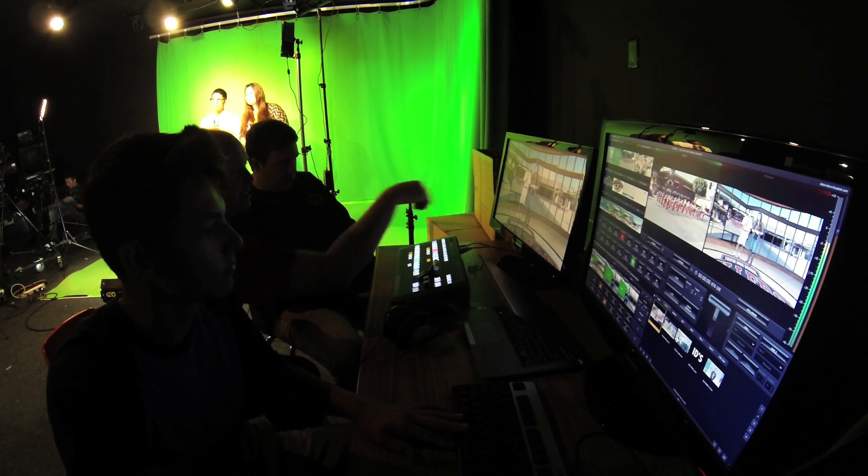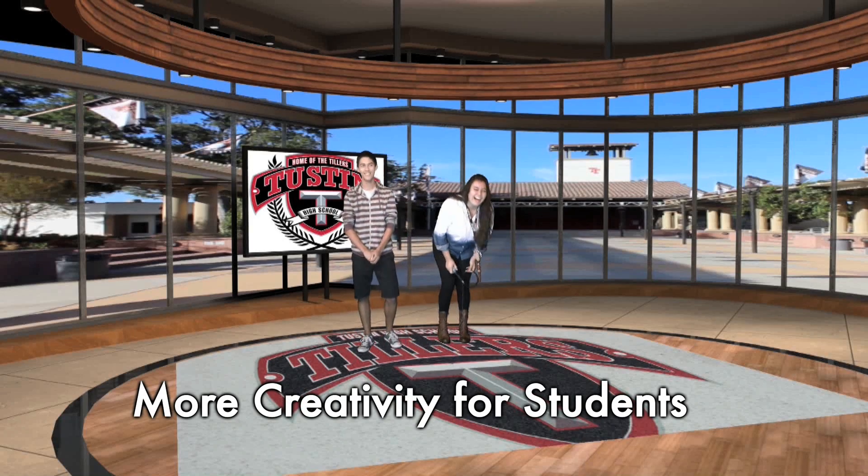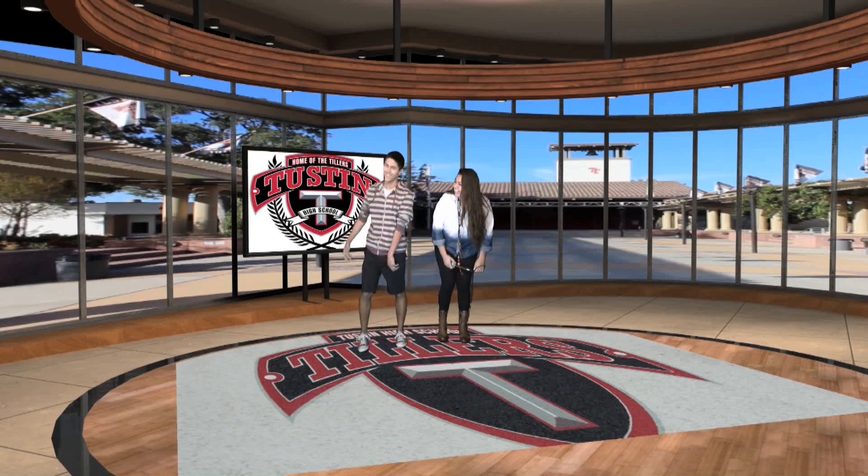We're still relatively new with the system, but I think what it did is it opened up a world where the students could try doing things live. So many students love to have fun and joke around and do things kind of on the fly.